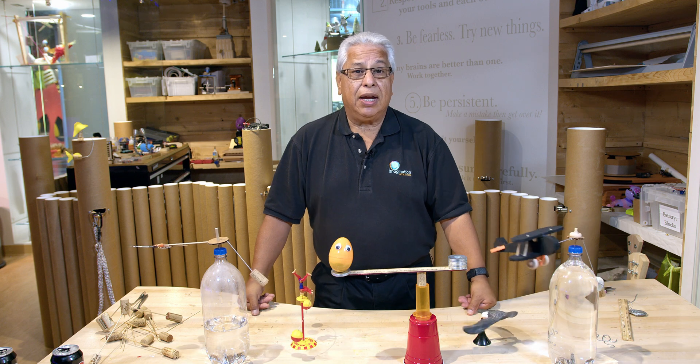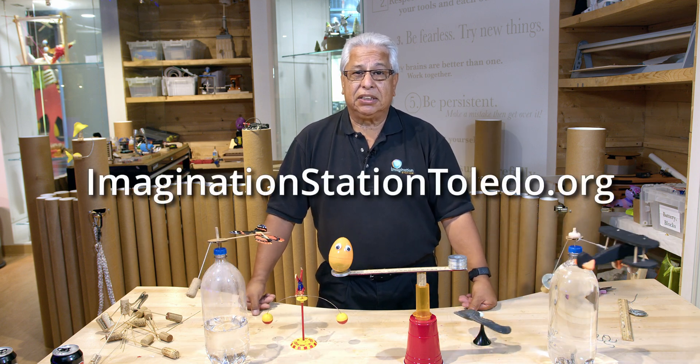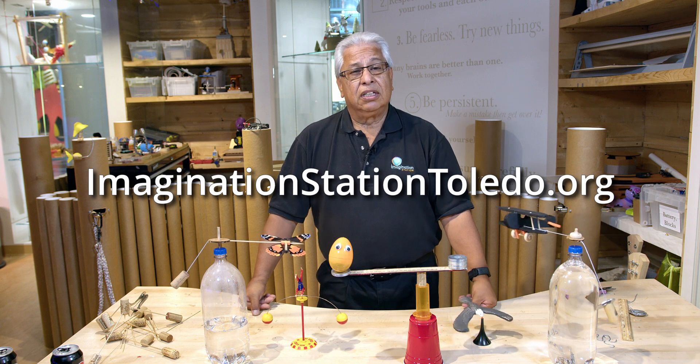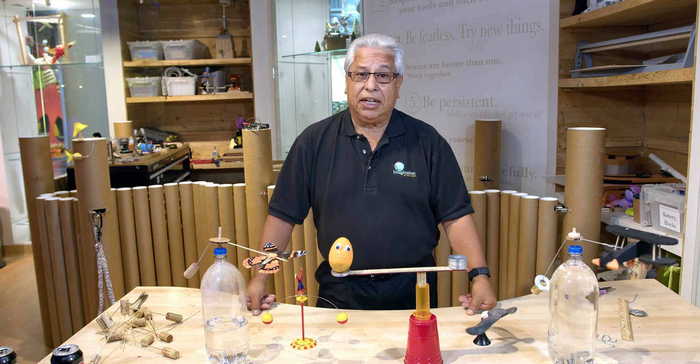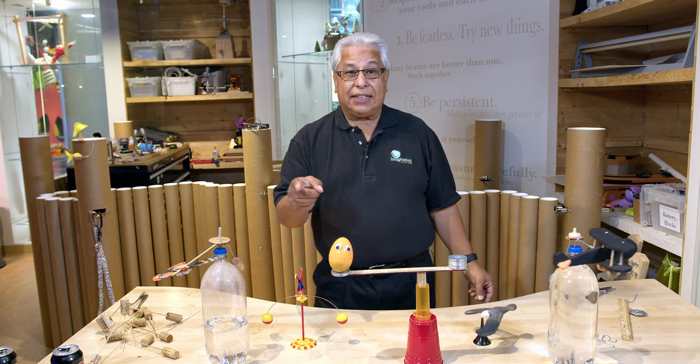Don't forget to hit the like and subscribe button and find more activities at imaginationstationtoledo.org. So that's it for today from the Imagination Station. Don't forget — get balanced and stay stable.